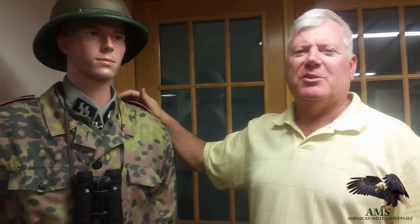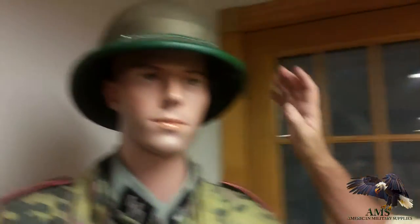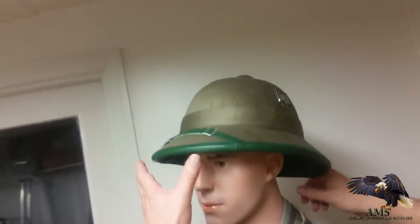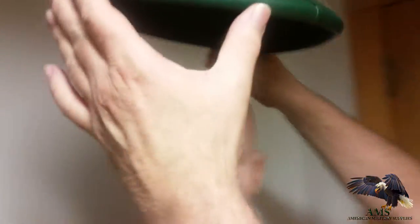Hi, I'm Guy Robles at American Military Supplies. Today we're looking at an Africa style pith helmet, tropical pith helmet. It's a lightweight helmet. These are our brand new reproductions exclusively from us.